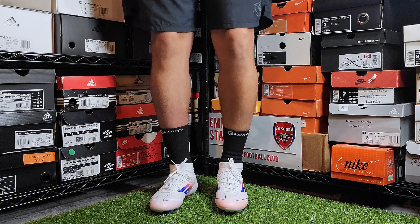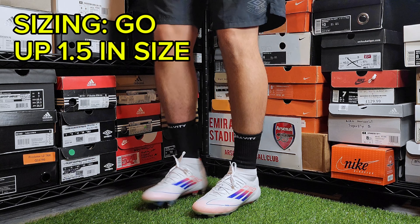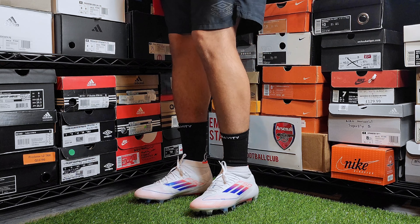If you're looking at trying out a pair for yourself, I would recommend going one and a half sizes up on these as they are in women's sizing. I normally wear a size 8 US and the ones at my feet now are a size 9.5 US.